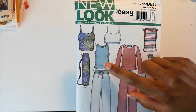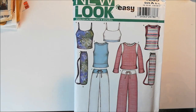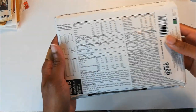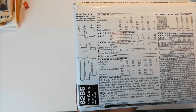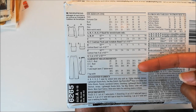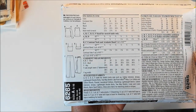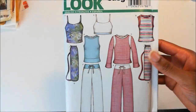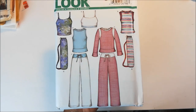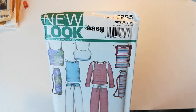I also love this sleeveless tank right here. I think that could be pretty interesting, especially with the contrast. Let's see what the back has to say. Here are the line drawings. I also love that it comes with this bag for your yoga mat. I think that's pretty cool. This pattern is from 2003, and that is New Look 6265.